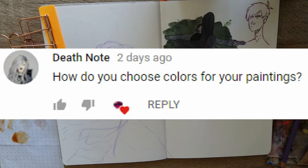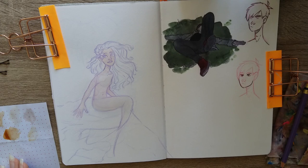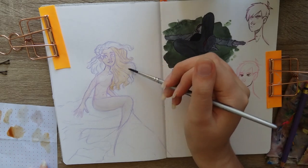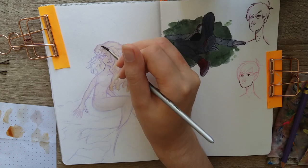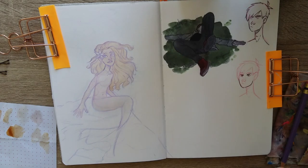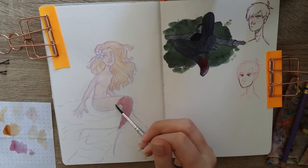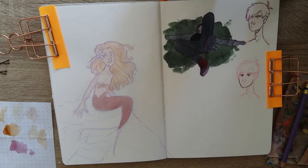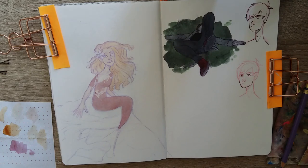Death Note asked: how do you choose colors for your paintings? I watched a couple of videos on color theory and sort of taught myself that way. I make sure whatever colors I use aren't all at full saturation — if I want one color like pink to be really bright, the other colors will be more desaturated, otherwise everything clashes. Choosing colors isn't too hard; just choose whatever you like, or go to Pinterest and search nice color combinations for inspiration.